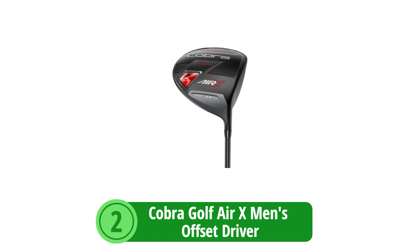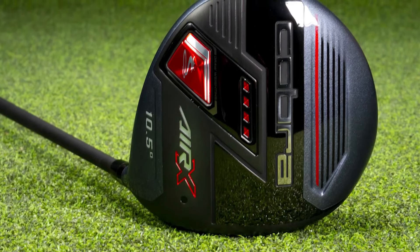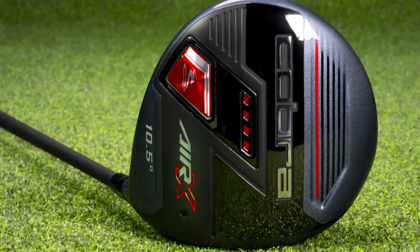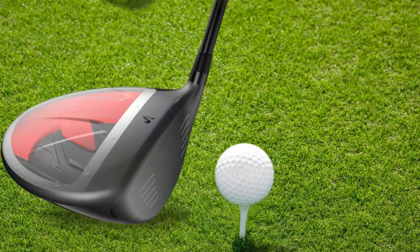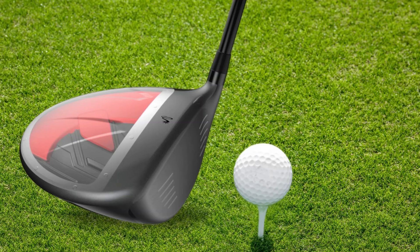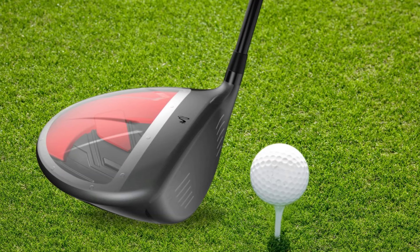At number 2 is the Cobra Golf Air X Men's Offset Driver. Golf is a game of finesse and technique, with equipment playing a critical role in maximizing performance. The Cobra Golf Air X Men's Offset Driver is especially engineered for players grappling with unwelcome slices. Suitable for senior golfers seeking a blend of comfort and correction in their swings, this driver promises to enhance your playing experience remarkably. Offset Design: Aimed at combating slices, the offset design helps to square the ball at impact, promoting a natural draw and ensuring shots fly straighter with confident mastery over direction.